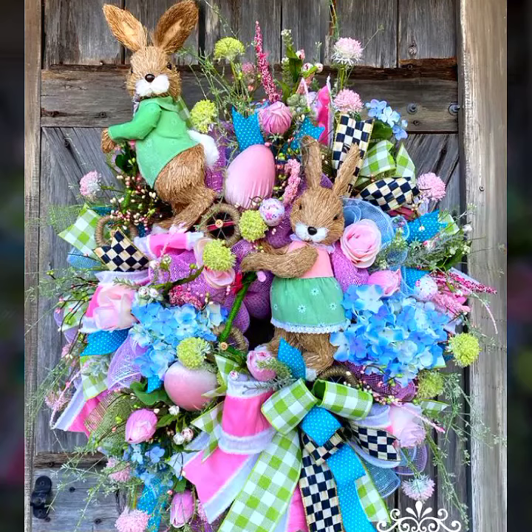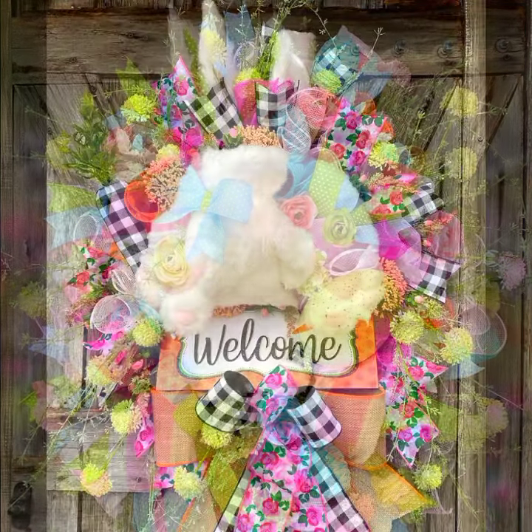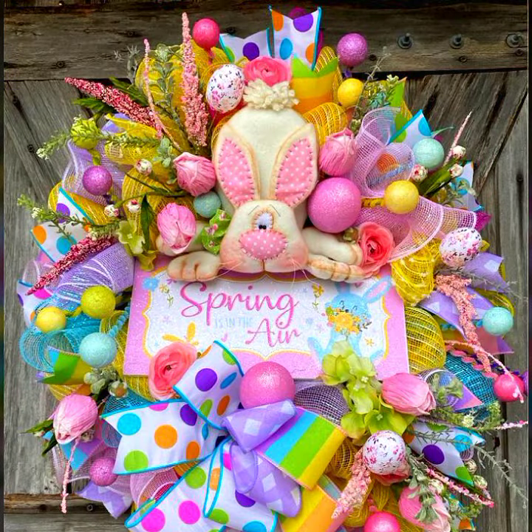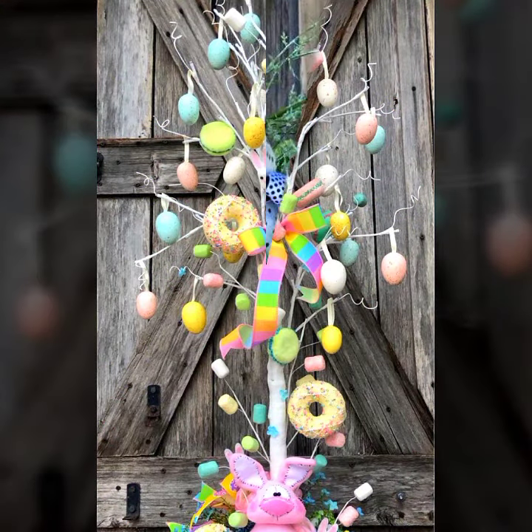Hello everyone, welcome to my YouTube channel Easy Craft Videos. I hope you all find in this collection the trending ideas for the wreaths collection. I hope you enjoy my collection on a daily basis. This collection is very fantastic for you — an amazing collection related to spring wreaths designs, egg wreaths designs, wreaths designs for Easter, and garland ideas and tree designs.